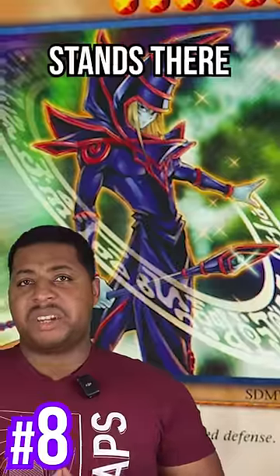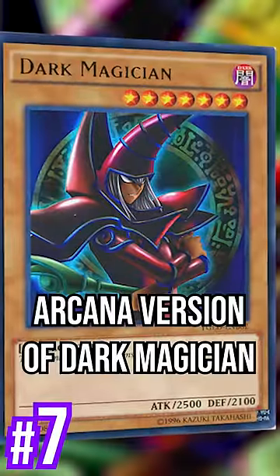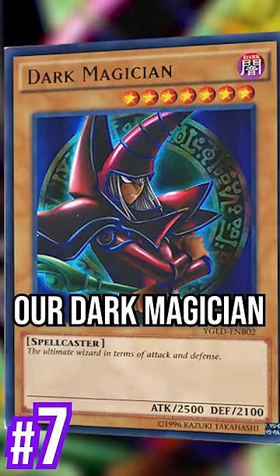And number 8 — kinda boring, he just kinda stands there. The Arcana version of Dark Magician. I like it, it's just not our Dark Magician, you know.